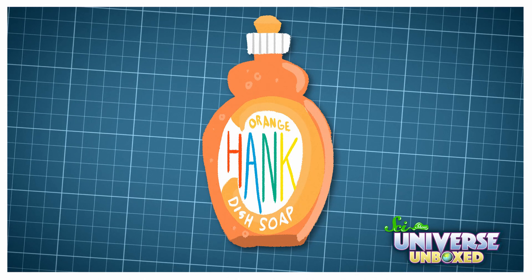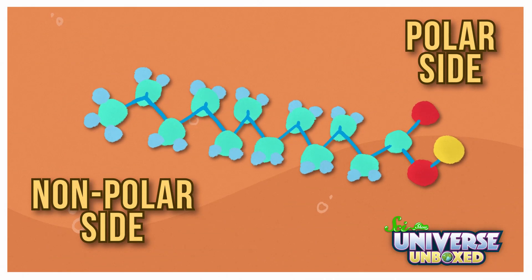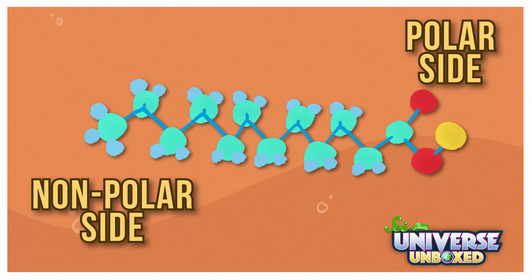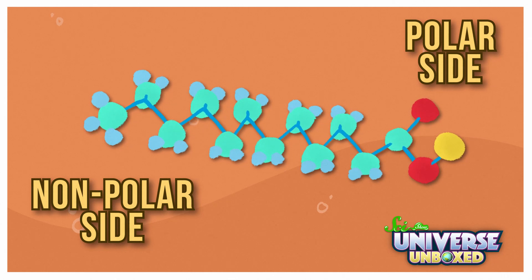Dish soap, on the other hand, is special. Because one molecule of dish soap is both polar and nonpolar at the same time. One end is polar, which means it sticks to other polar molecules. And the other end is nonpolar, so it sticks to nonpolar molecules. This is what makes the experiment work so well.